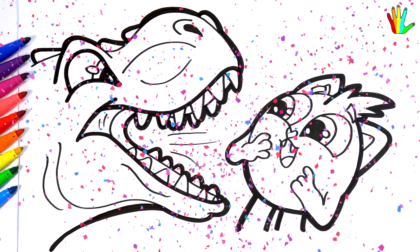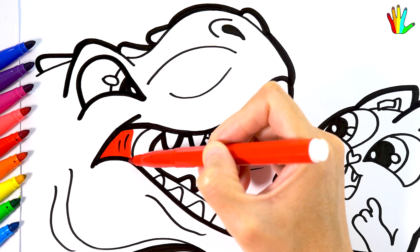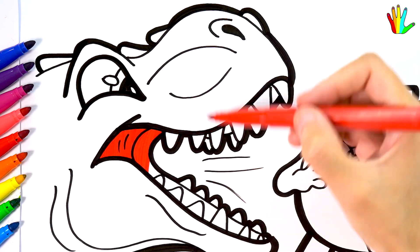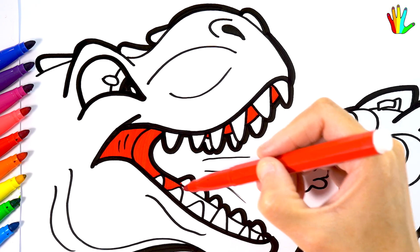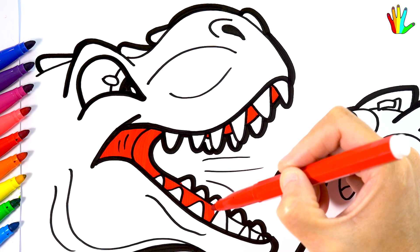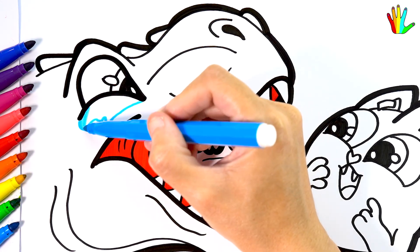Wow, it's so cute. Now let's color this cute drawing together. I'll color it red first. Next, I color it cyan.